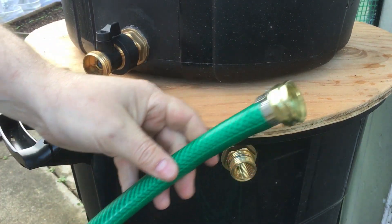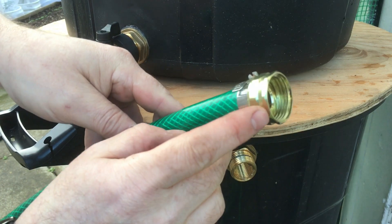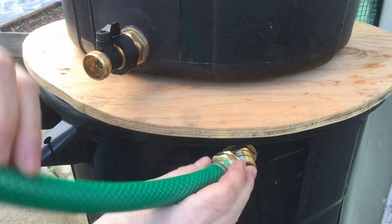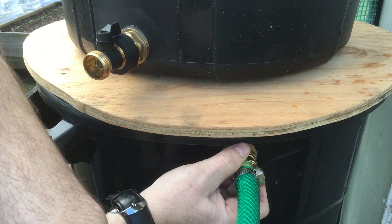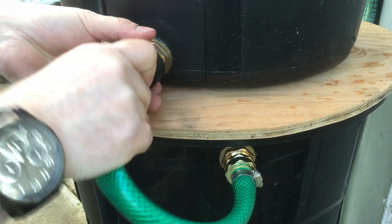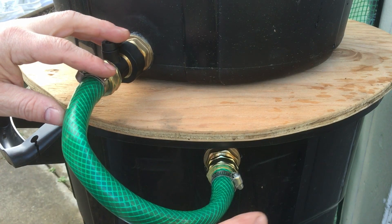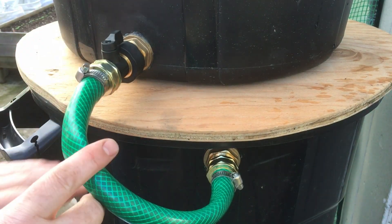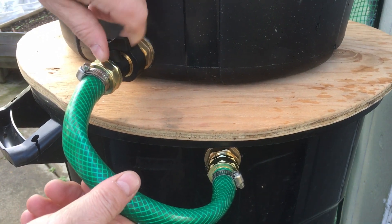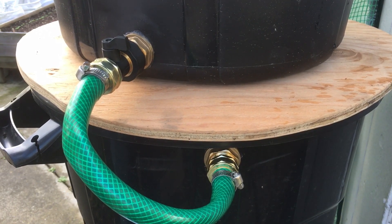Now we're going to take our hose with the two female ends — I cut a piece of old hose and put these two pieces on; you can get those pieces at your local department store or garden center. Attach one end to the bottom bin and then attach the other to the top bin. Now that our hose is connected to both the bottom and the top: when the bottom one is used up, all we do is turn the switch and the water will flow from the top and fill the bottom back up, then we wait for the next rain to fill the top one again.